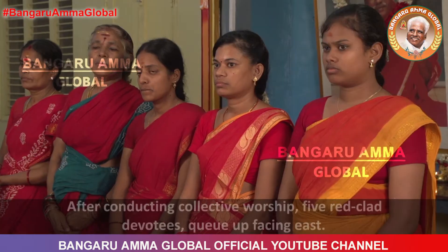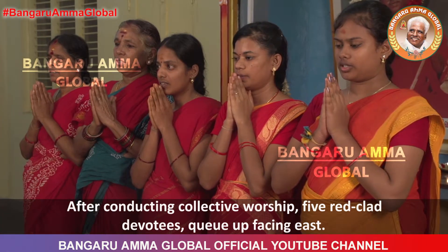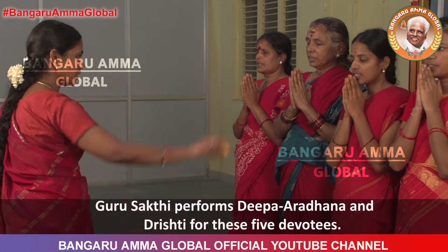After conducting collective worship, five red-clad devotees queue up facing east. The Guru Shakti performs Deepa Aradhana and Drishti for these five devotees.